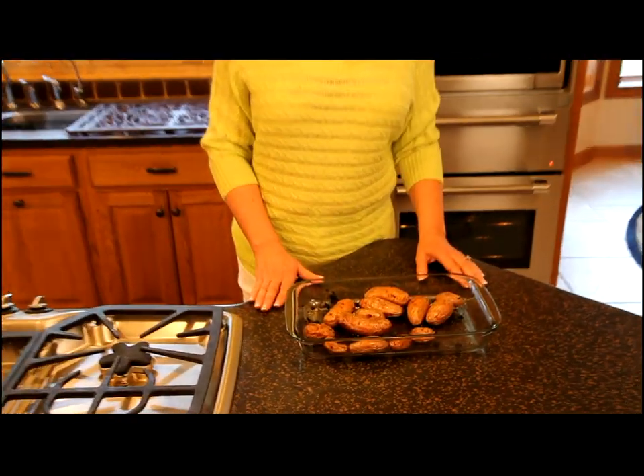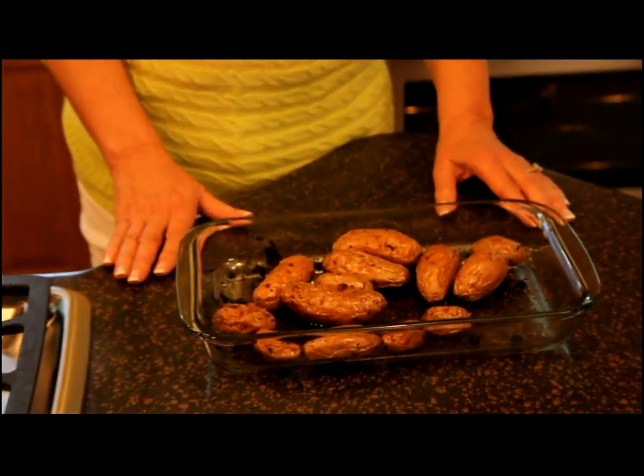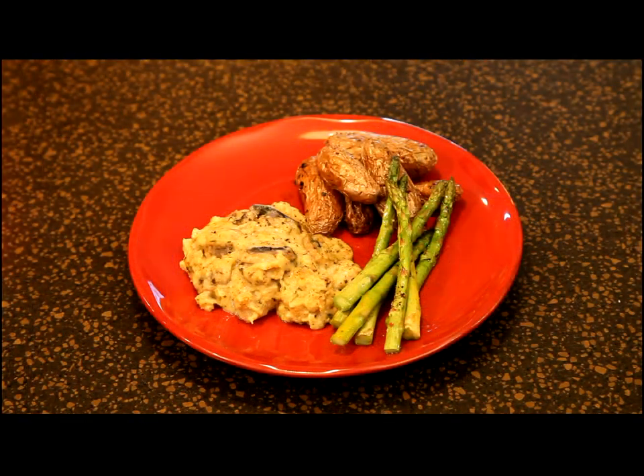I've just taken our Italian roasted fingerling potatoes with herbs out of the oven. Here you can see how a simple dish can really make a big impression. Here you see the oven roasted fingerling potatoes plated with fabulous fish and roasted asparagus.